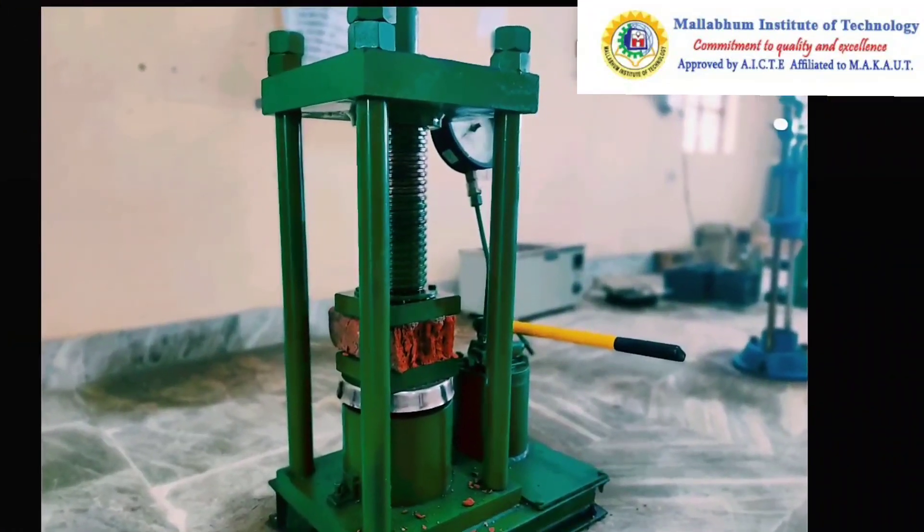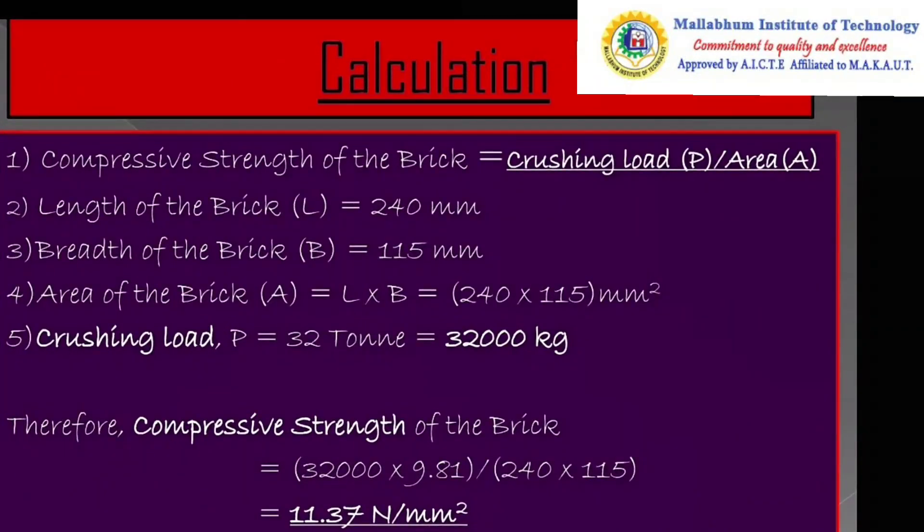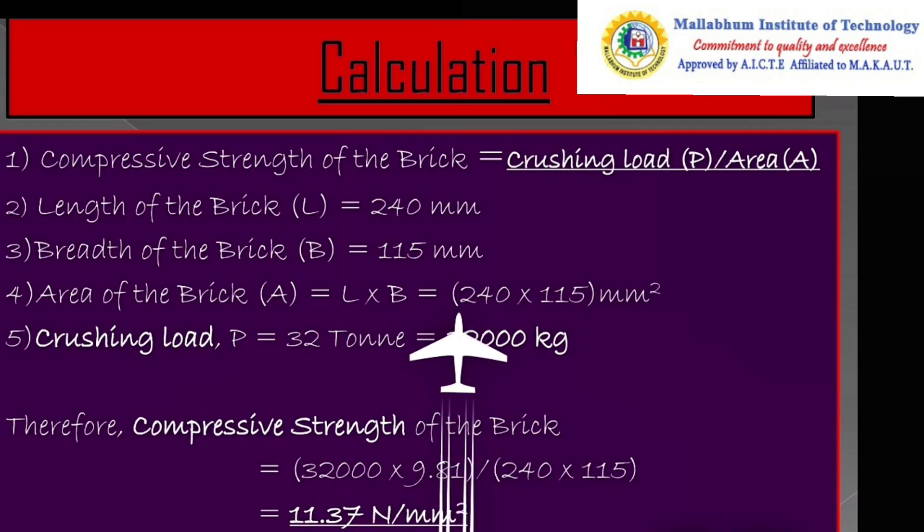We note down at what load the brick breaks. Finally, using this formula we can find out the compressive strength of that particular brick. From the result, we can say that this is a first class brick. Thank you.